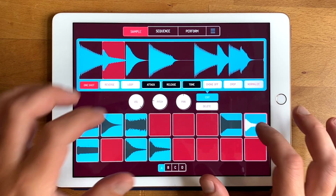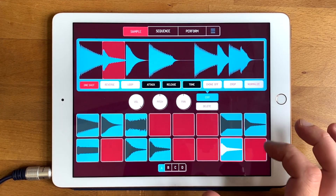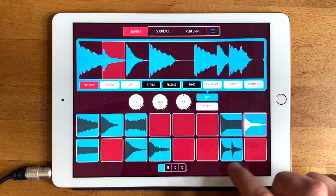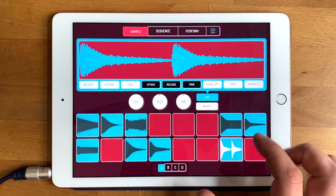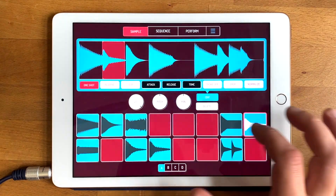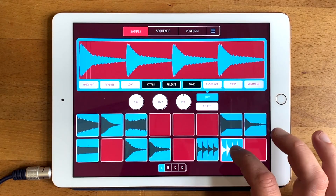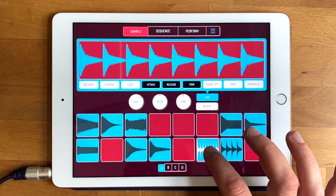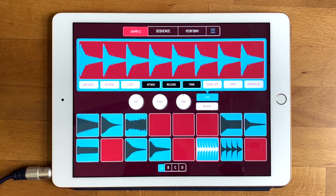If you've got a hi-hat sound, reset the pitch, copy it onto itself, and choose 'add to end.' That creates a sample with two hi-hats. You can keep doing this — add to end, add to end — and now you've got eight hi-hats. You can even pitch that up. So you can do a lot with it — you can combine sounds in interesting ways.